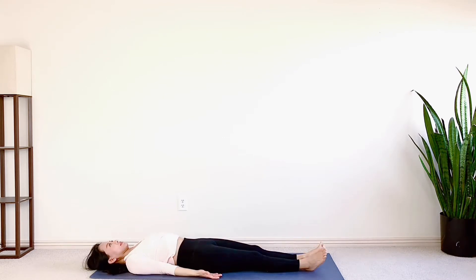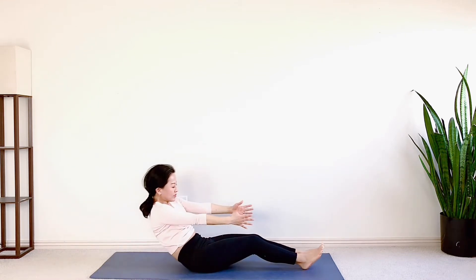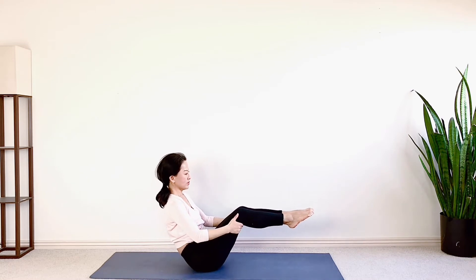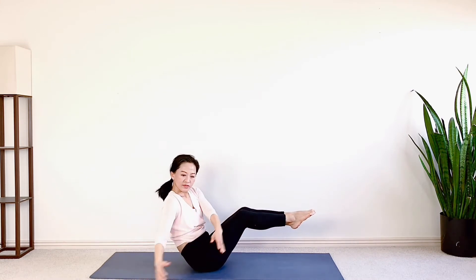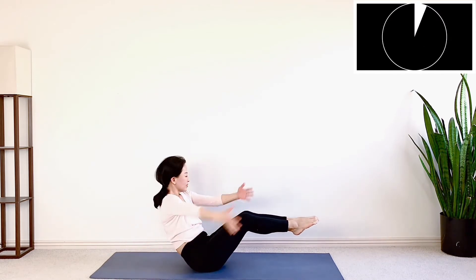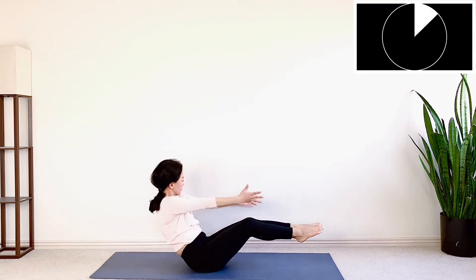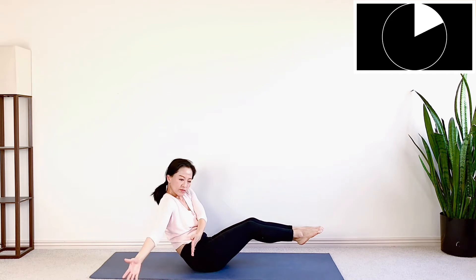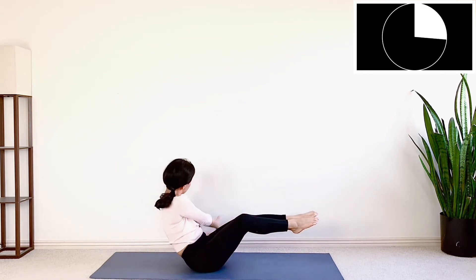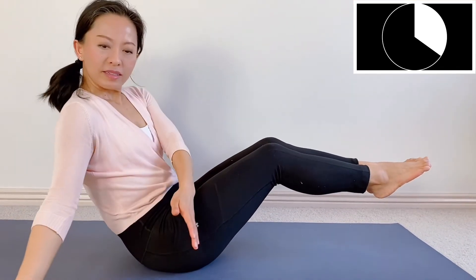The next move is side twist. Let's set it up. Roll up with control. Lift your shins parallel to the floor, lean back slightly. Create a stable base. Move with steady mind and steady breath. Twist to the right with your arms reaching out to the right side, then swing the arms to your left side. Twist your torso, not just your arms. Shaking is fine. Extend your arms as long as you can.